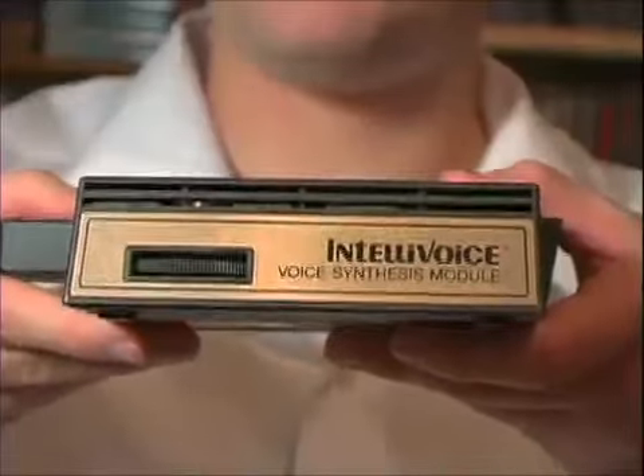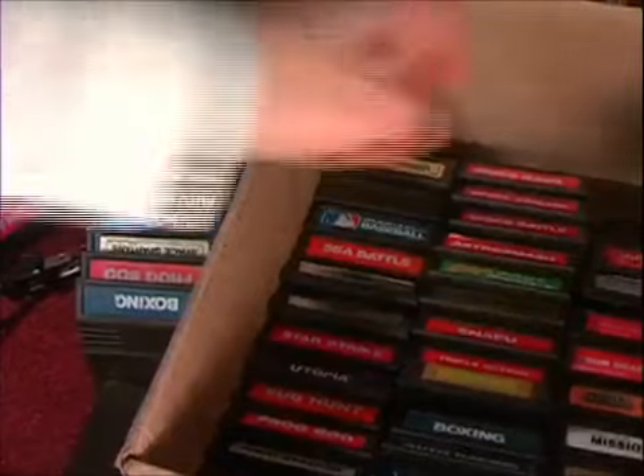Now let me introduce the Intellivoice voice synthesis module. What the fuck is that? Well, it makes your games talk. At the time, having voices in video games was a new thing. But unfortunately only a few games were compatible, like B-17 Bomber.